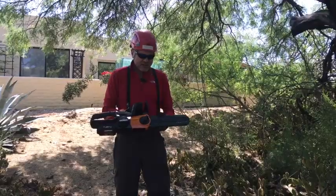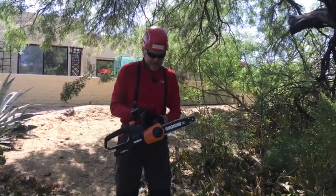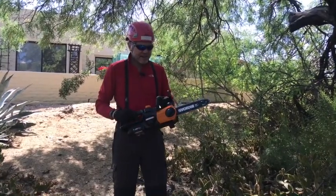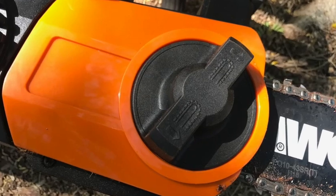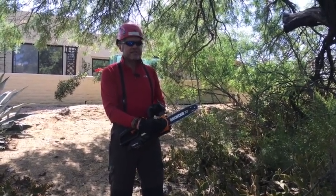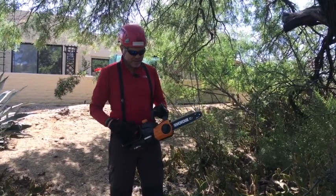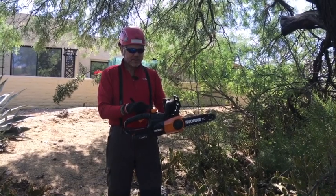I've got the saw here. It has an actual guard over the bar and chain. It has some interesting features, including what's called an auto-tension, which tensions your bar and chain by simply turning this knob — clockwise will tighten the chain and counterclockwise will loosen it.